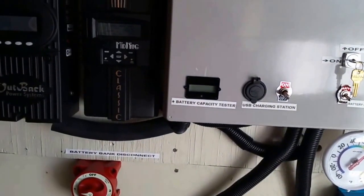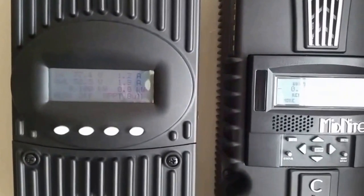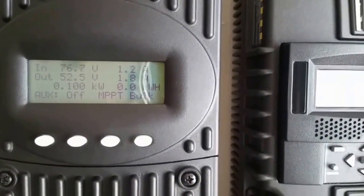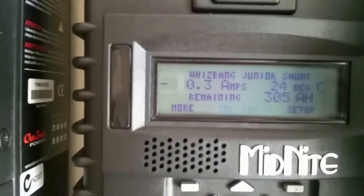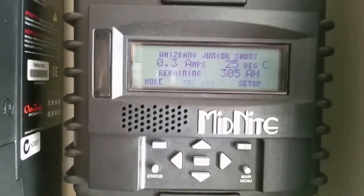It's kind of cloudy — not that 100% sun — but we are making power here. If you look closely, that's what we're bringing in: 100 watts. 1.8 amps to the batteries, 1.2 amps coming from the solar array. And we are just taking only 0.3 amps from the battery.